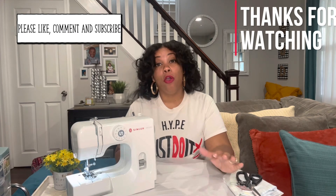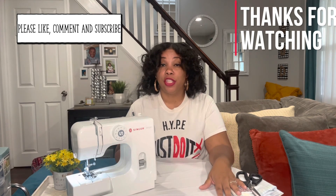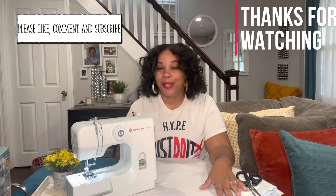Thank you guys for watching. I hope that this video really helped you out and helped clear some of the questions you were having concerning threading your machine. Please remember to like, comment, and subscribe to these videos, and I'll see you next time.